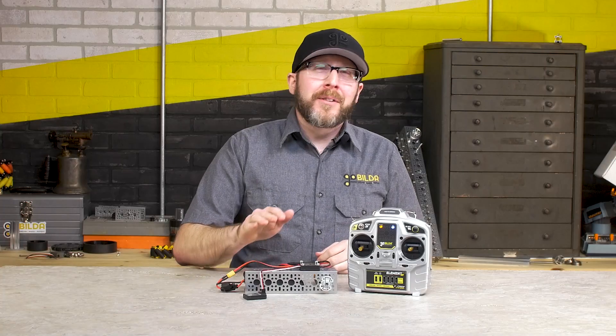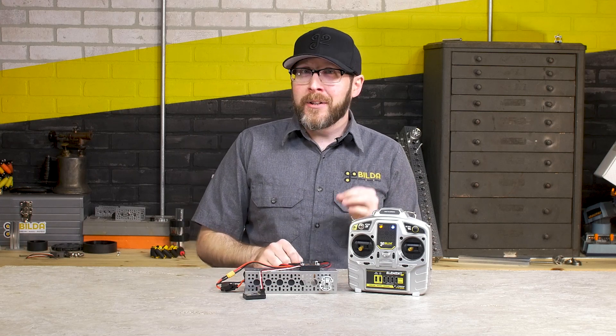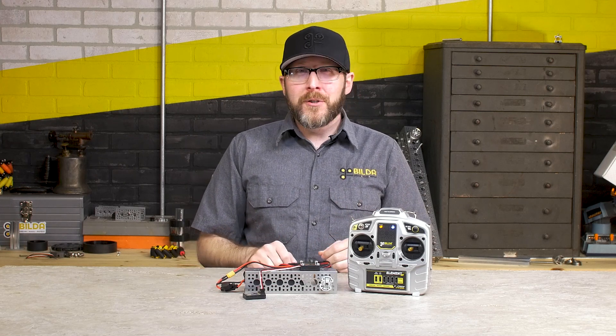We're very excited about this new motor speed controller and we hope you are too. As always, reach out to us at contact@gobuild.com should you have any questions whatsoever.